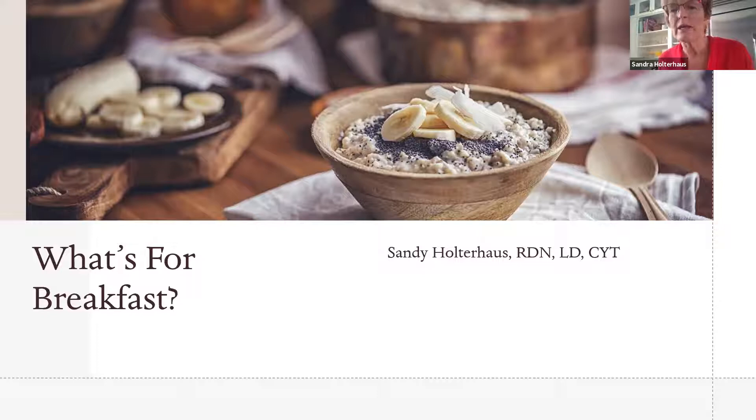If you want the recipes, you can email me at sandra.holterhouse@collins.com and I'll send them to you. I'm going to go through nine different items and show you some of the things I made this morning, with tips and tricks. We're doing breakfast for lunch, focused on three areas: eggs, oatmeal or oat bran, and protein powders. There is evidence that getting 24 to 35 grams of protein in the morning helps you eat less later in the day and stay more satisfied.